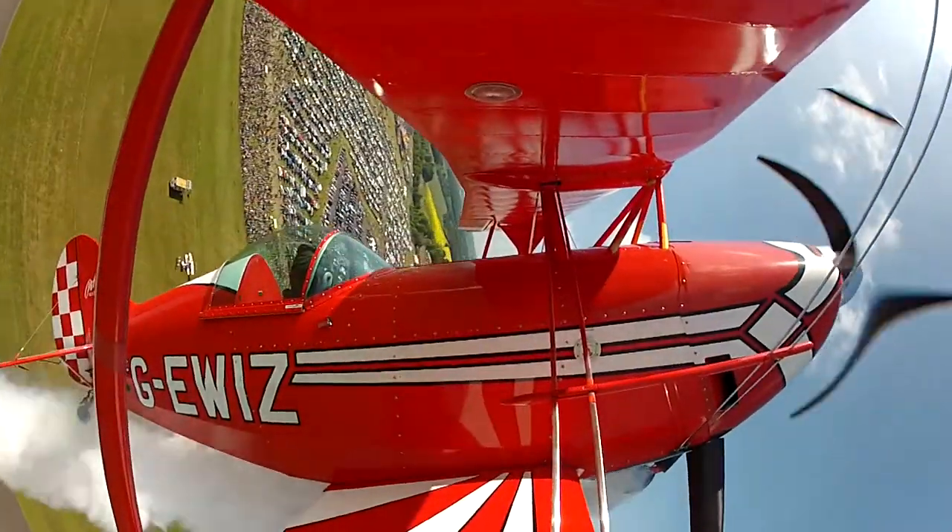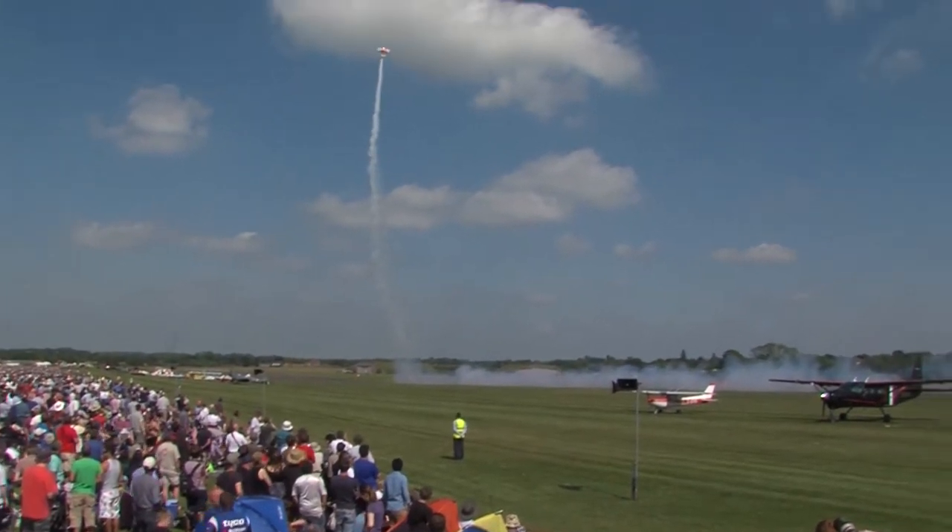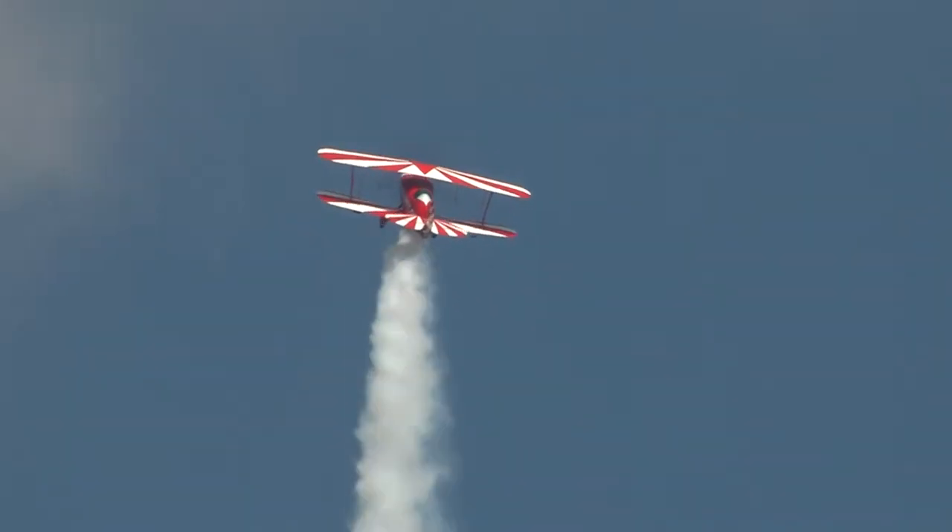And there goes the little Pitts — watch that hurtle into the air — the modified Pitts 2S. Gee whiz, in the hands of Rich Goodwin.